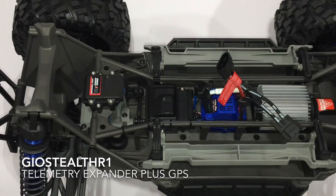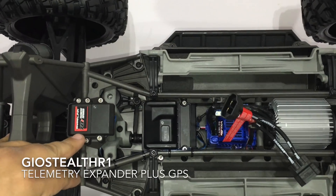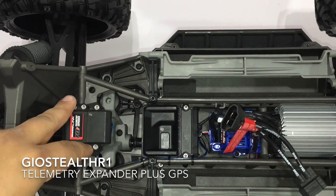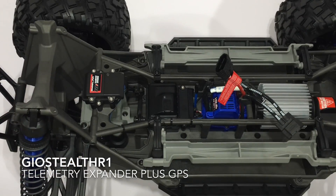Hopefully you guys enjoyed the first upgrade for the Traxxas X-Maxx. It was very easy, and I threw in some stainless steel screws as well. Hopefully we'll get more and more upgrades with this RC truck. Rate, comment, and subscribe!